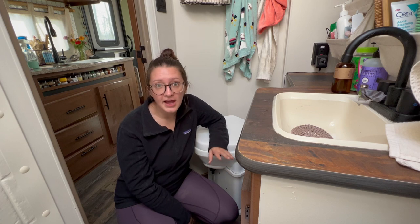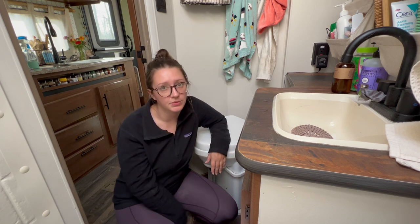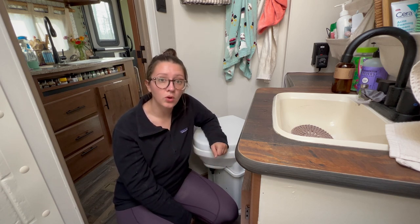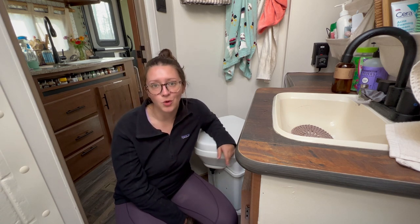Before we get started, I've made sure to link all the products I'm talking about today in the description below. Make sure to comment below with any additional questions you may have about the toilet or the process itself. And of course, hit the like and subscribe button if this content is helpful and you want to see more of it.